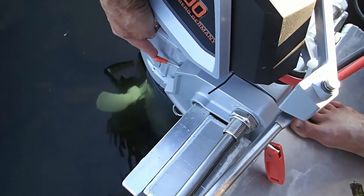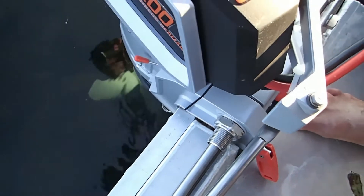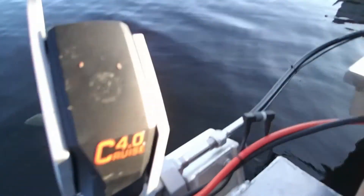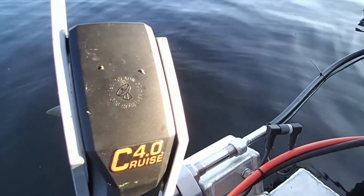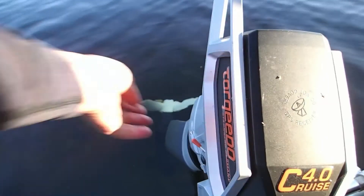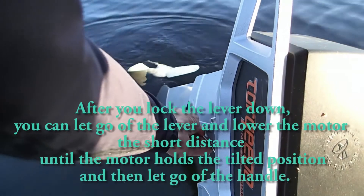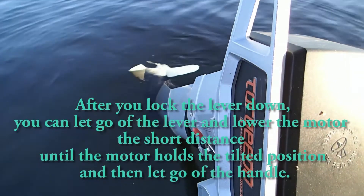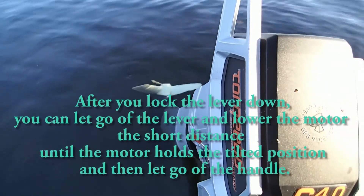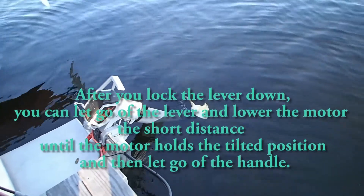This orange handle lever is what we're going to use to lift the motor along with the handle. I'm going to lift the motor up by the handle, and now I'm going to take the orange handle lever, engage it, lock it down, and let it go. I've just set the motor in the tilted up position.